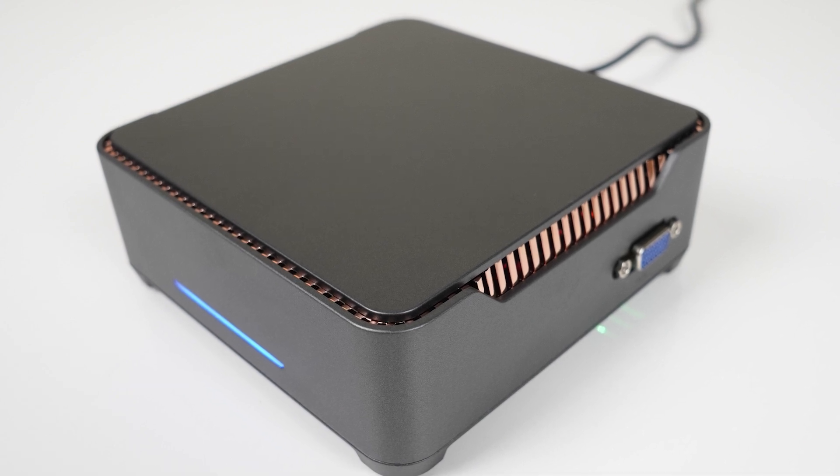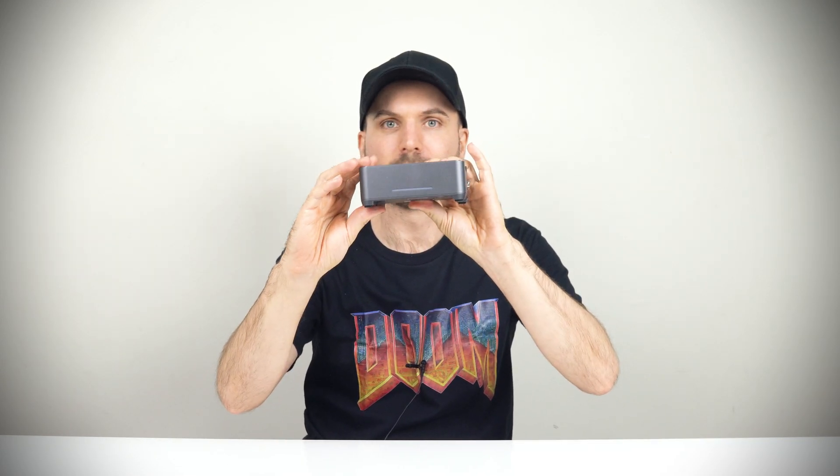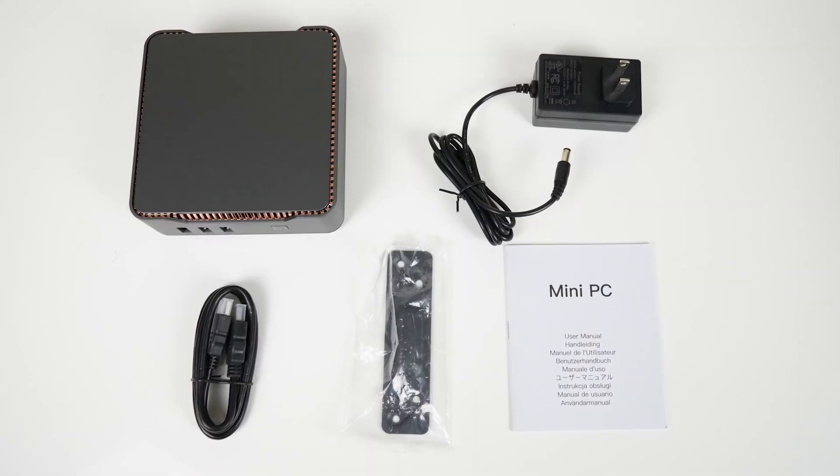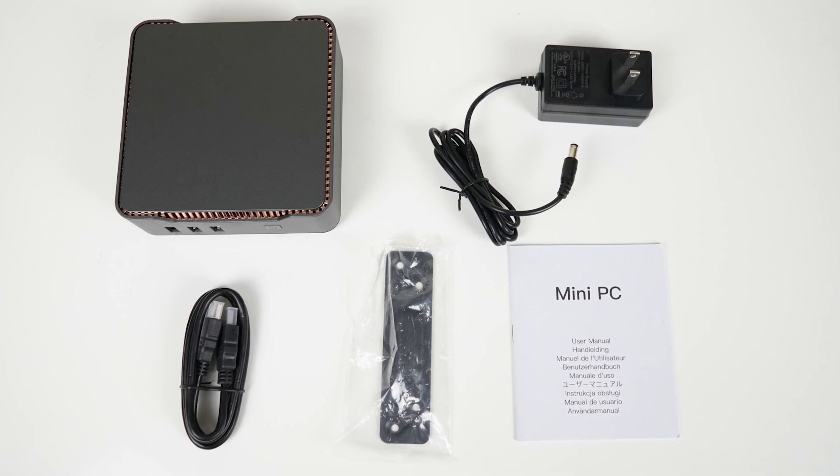The design of the mini is a bit weird — you've got ports on one side, on another, and another, plus the LED. I don't see the benefit. Accessories included are a VESA mount and screws, power adapter, HDMI cord, and a manual.